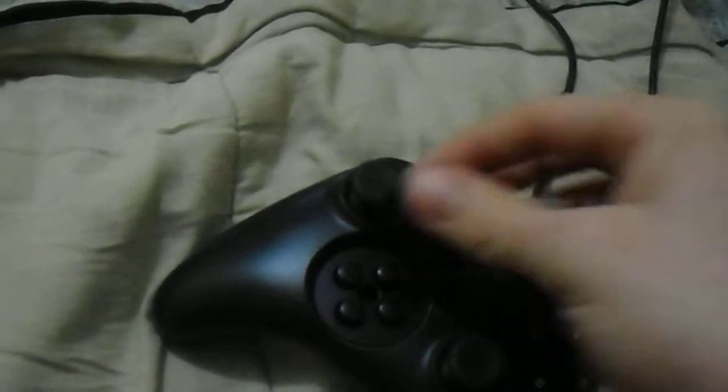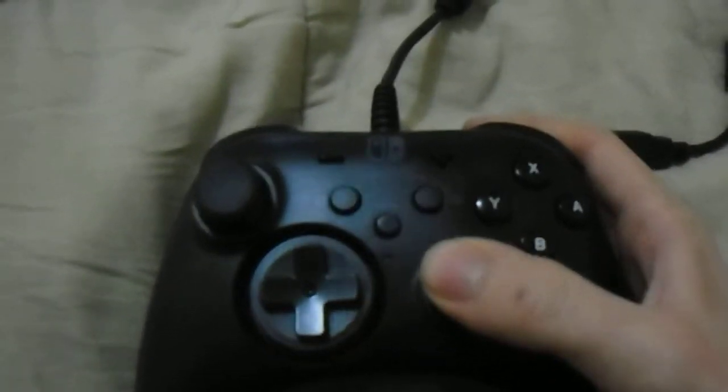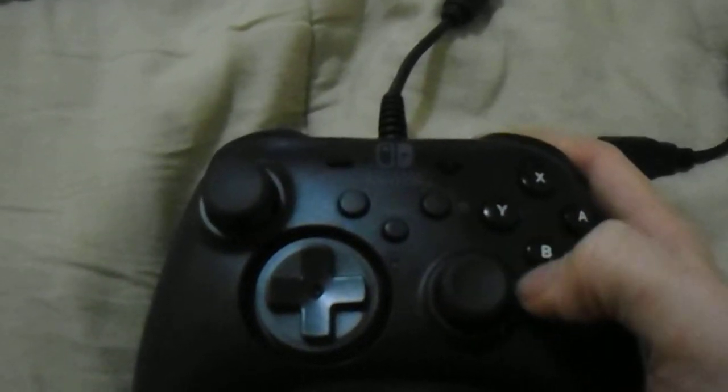Although, admittedly, mine got broken by my sister and had to get fixed, so it's a little bit harder for me to mess with the D-pad. The analog sticks feel spot-on — they're exactly like an Xbox 360 controller's analog sticks, if not better.